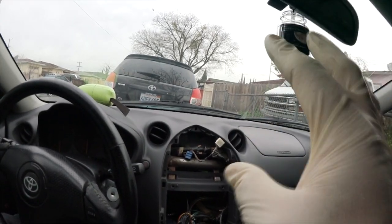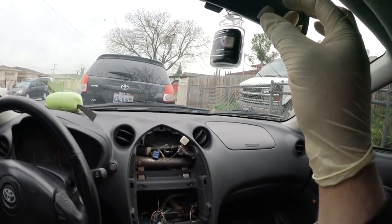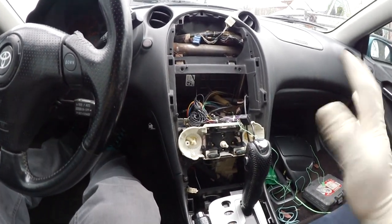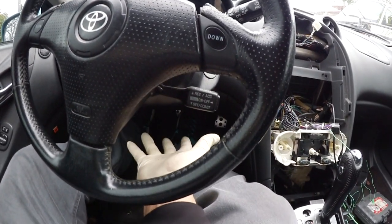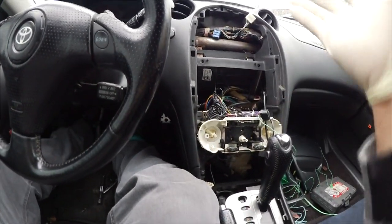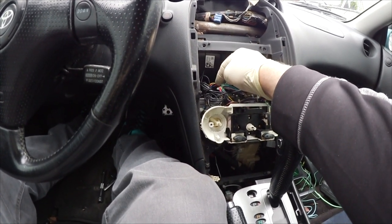The mirror requires 12 volts and ground to power the compass and the temperature gauge — the little display that goes right here. We're gonna get it from the radio harness, the 12 volt accessory. When I pulled this mirror off at the junkyard it was connected under there, but I'm just gonna grab it from the radio which is quick and easy. This is your accessory 12 volt — we're gonna tap in there to power the temp and compass for the mirror.